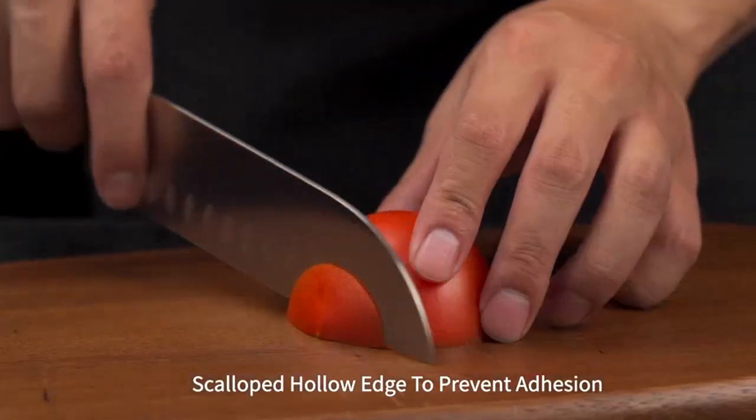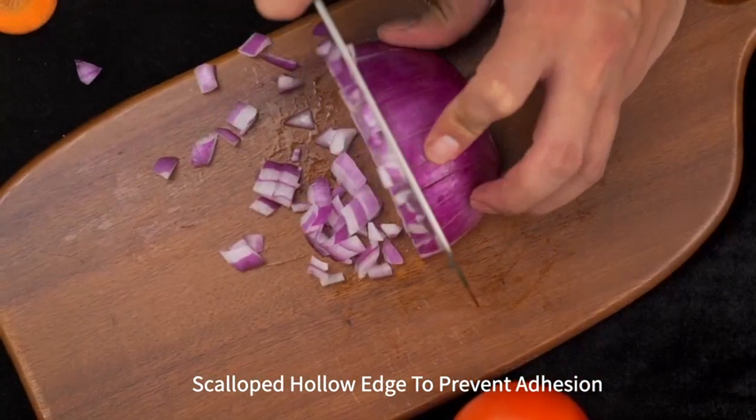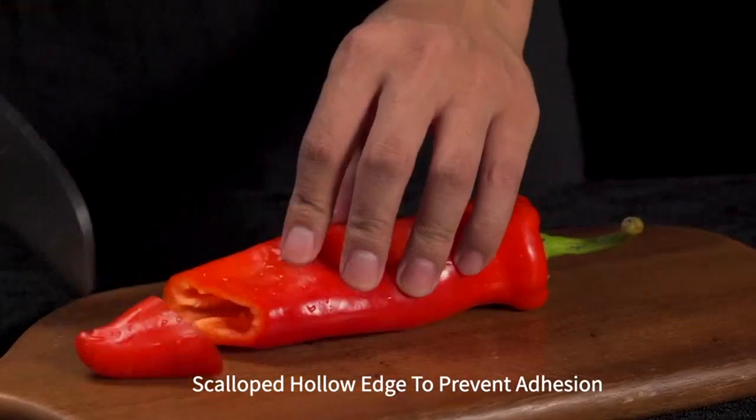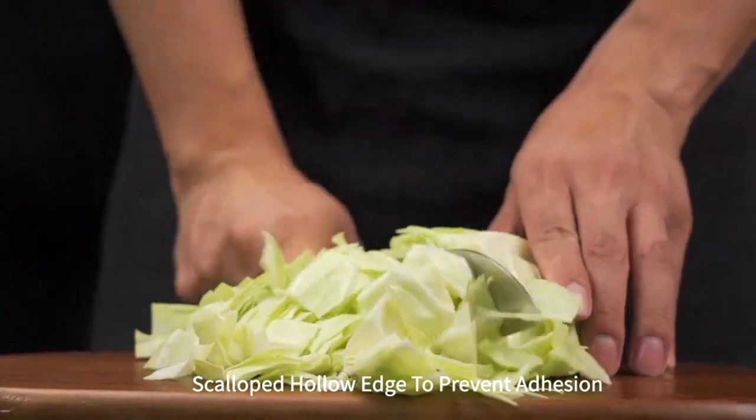Not only is the blade sharp, but the ergonomic pakawood handle is also a standout feature. It fits comfortably in my hand and provides excellent control and balance while cutting. I never feel like the knife is slipping or losing control, which is crucial for precise cuts.